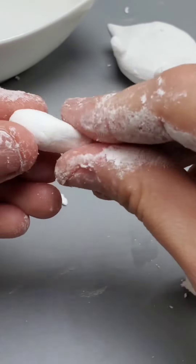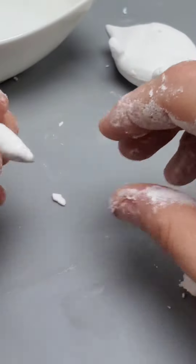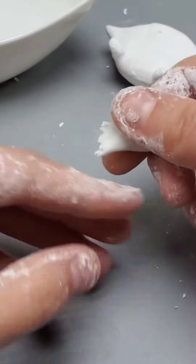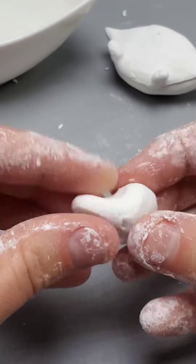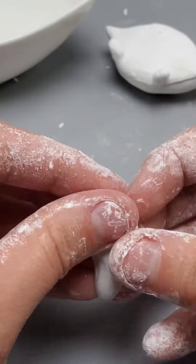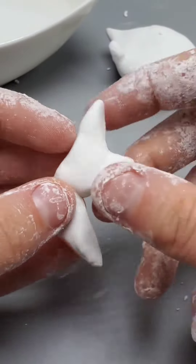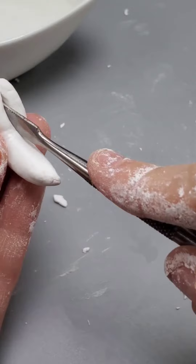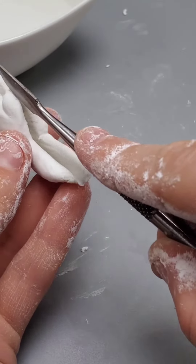Now let's make some claws. We're going to need just a small piece here — it should be semi-rounded at the end. We're going to take this other piece and sculpt it into the claw. You're going to want two little points: one larger, one a little bit smaller, and it should be round at the end. I made this just big enough so I can split it in half, giving you both of the claws.